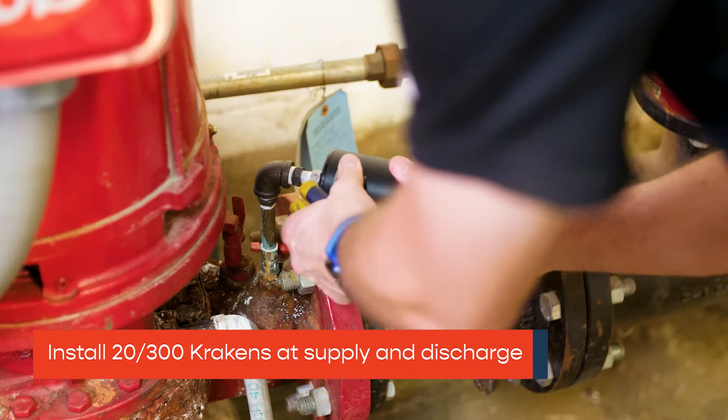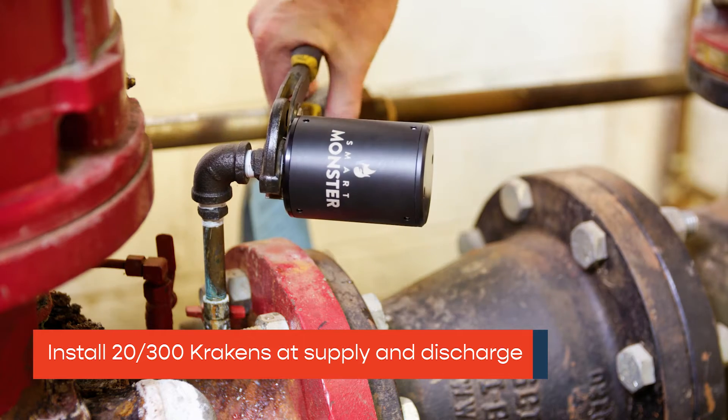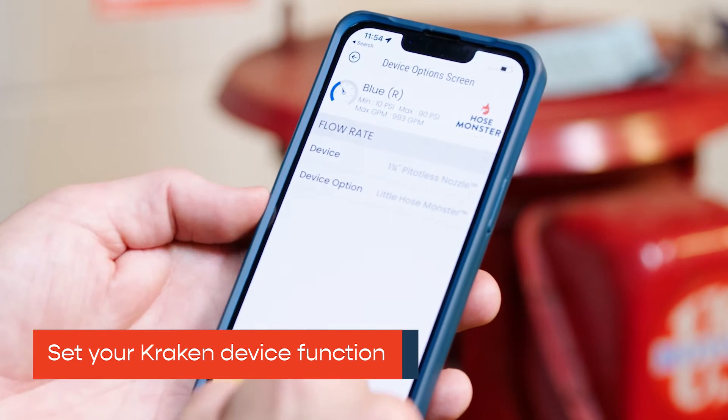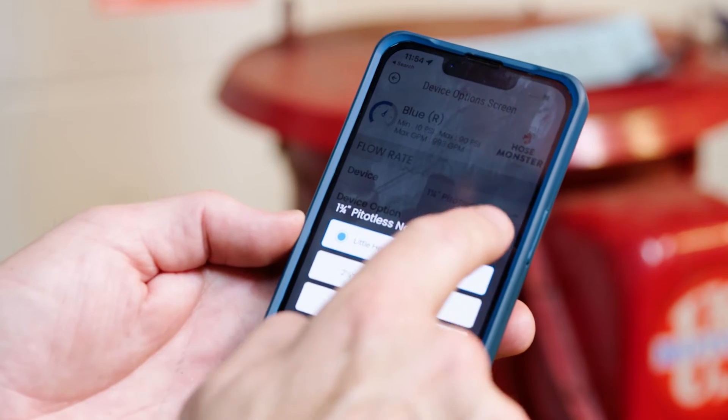Finally, install the 20-300 PSI Kraken at supply and discharge of the fire pump. Tap on each Kraken and choose the correct HostMonster Flow device, then indicate how water is being diverted under Device option to receive correct flow calculations.